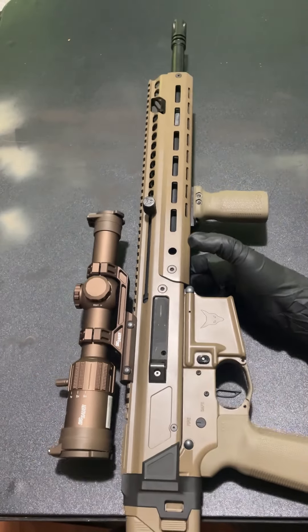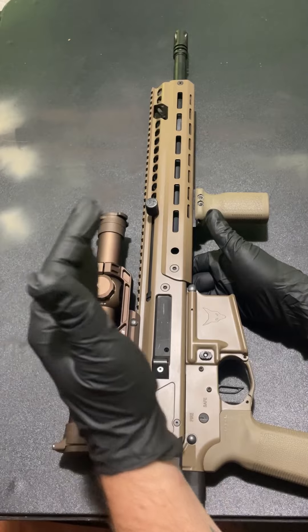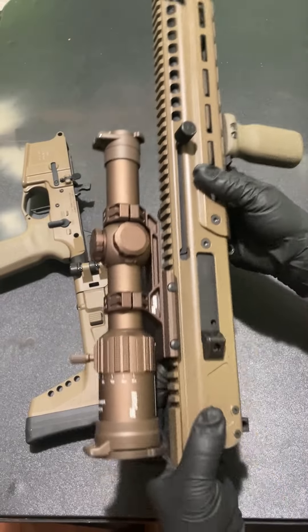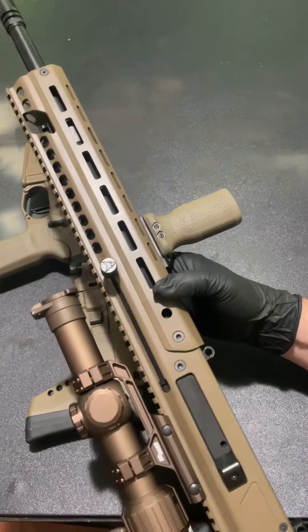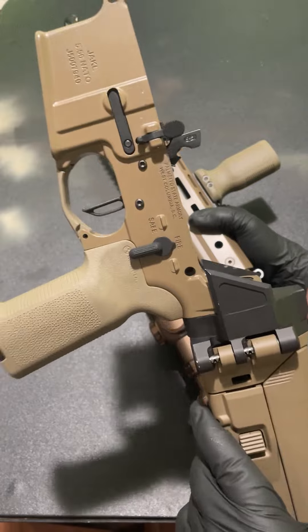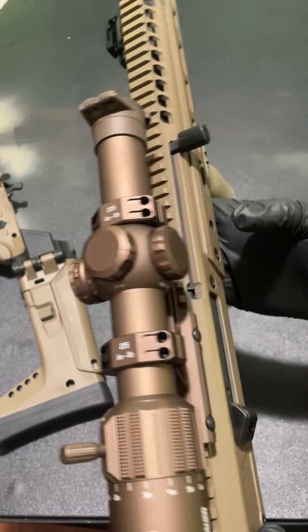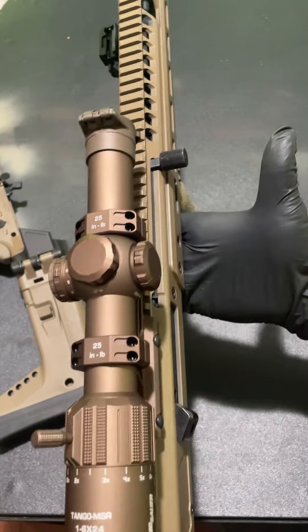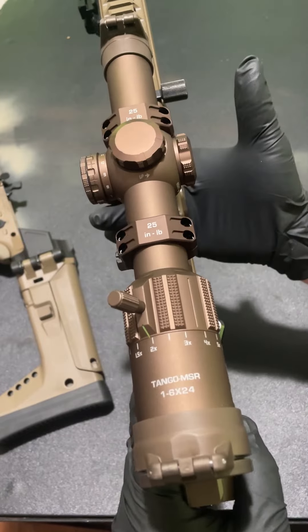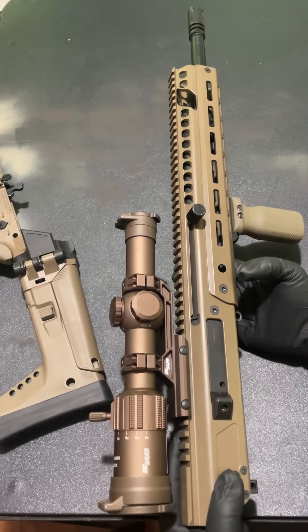Let's get into this rifle and see what I like and don't like about the insides. You got your two takedown pins just like a standard AR-15 — you take these out and the upper comes off. Here's the upper disconnected from the lower, and this is definitely the heavy part. The lower feels pretty standard just like an average AR-15 lower with a buffer tube, but the upper is definitely heavy and wants to dip forward when shouldered.